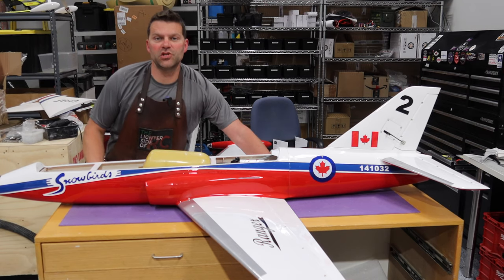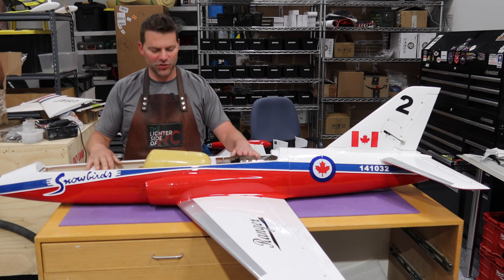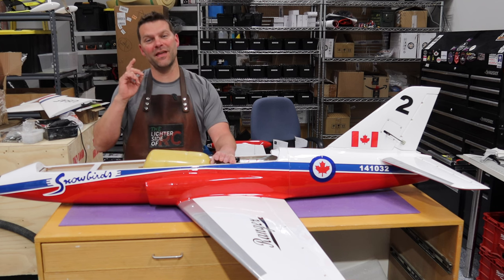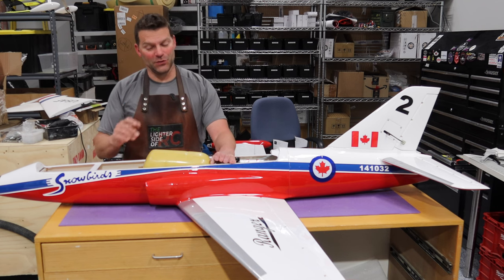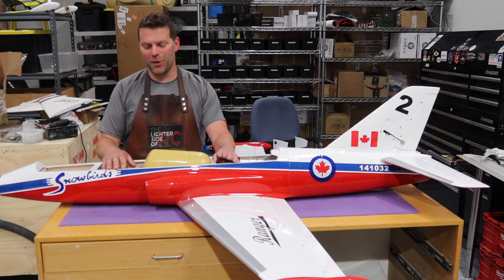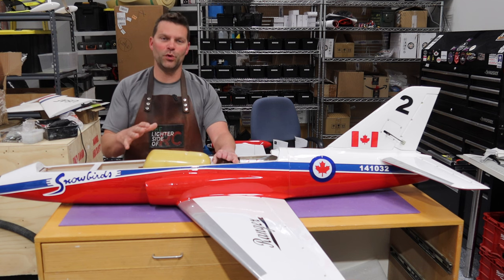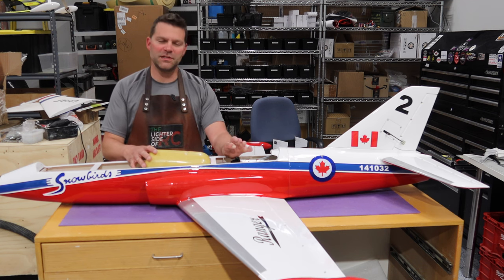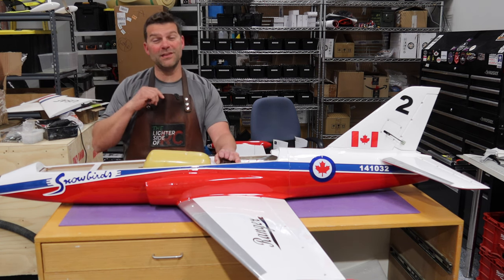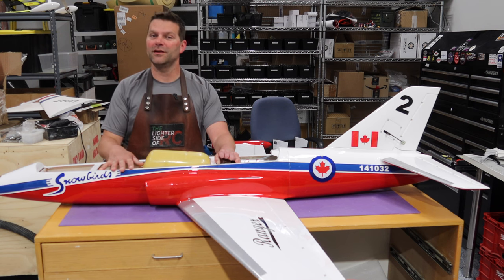Welcome back to the channel and welcome back to the build of the Boomerang Ranger aircraft. We are doing amazing things with this aircraft - we are actually getting close to being done, sort of. We still have lots to do in the organizing department but we are making good headway. Last video we got the fuselage bolted together, turbine mounted, pipe mounted - lots of good stuff complete. Stay tuned and we will dive into the organizing of this Boomerang Ranger aircraft.